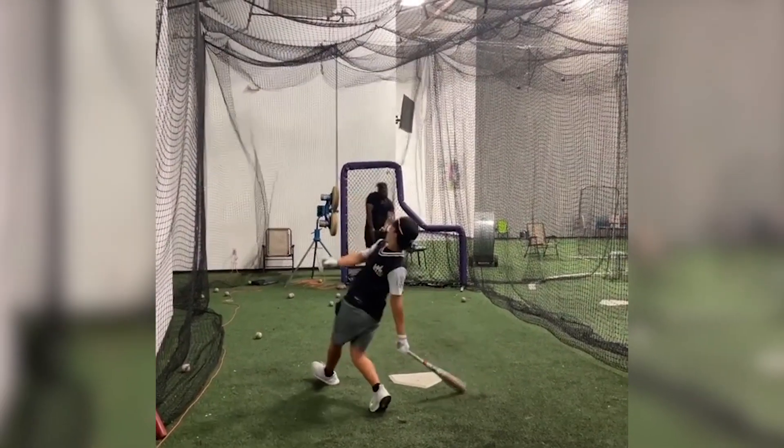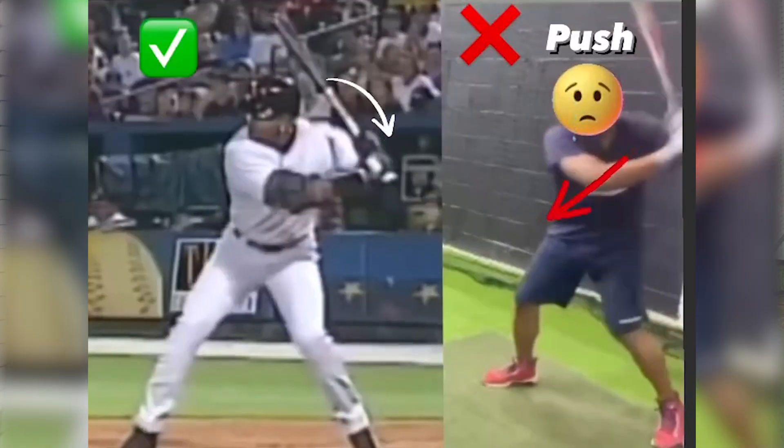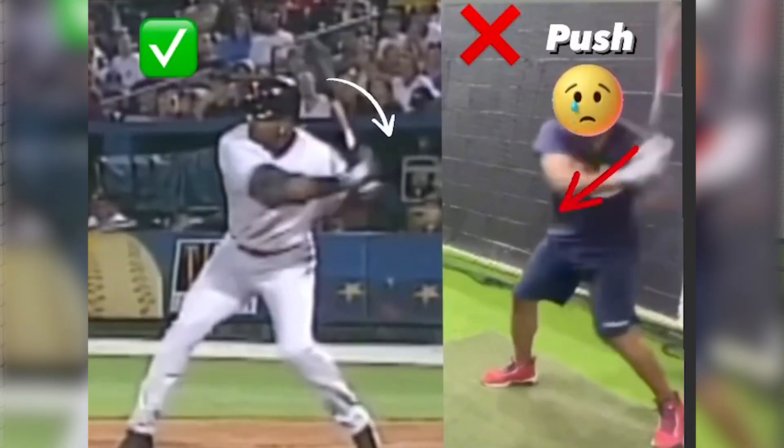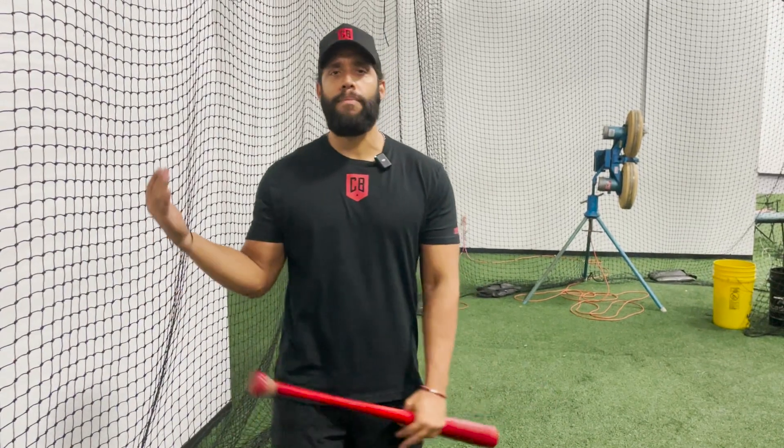Yes, because you need to challenge the kid. But not if the kid doesn't have the right mechanics. If your kid doesn't have the right mechanics, it's not good to put them on a pitching machine or something too fast just because you're mad because the kid is not taking the hands quick to the ball.